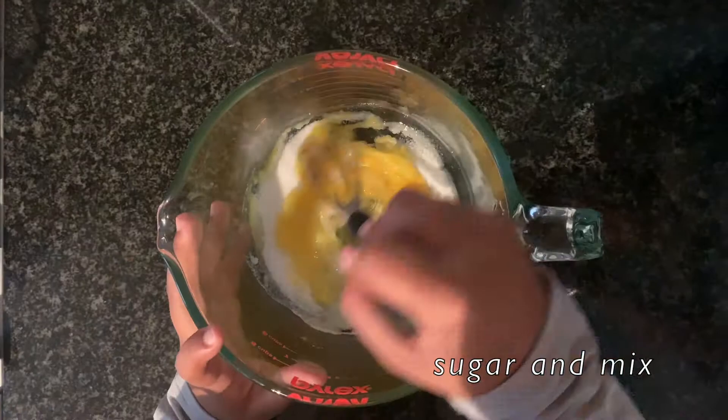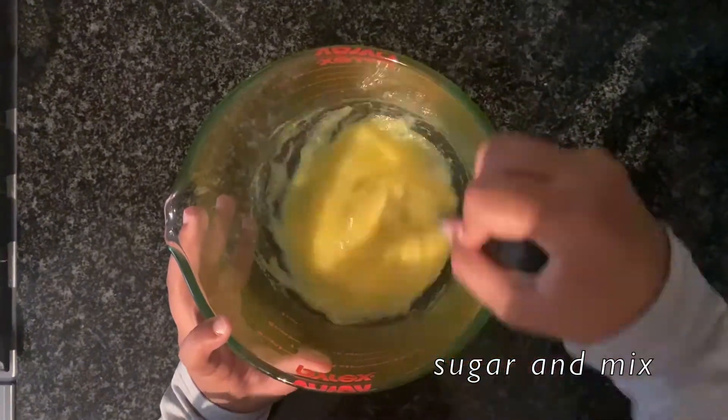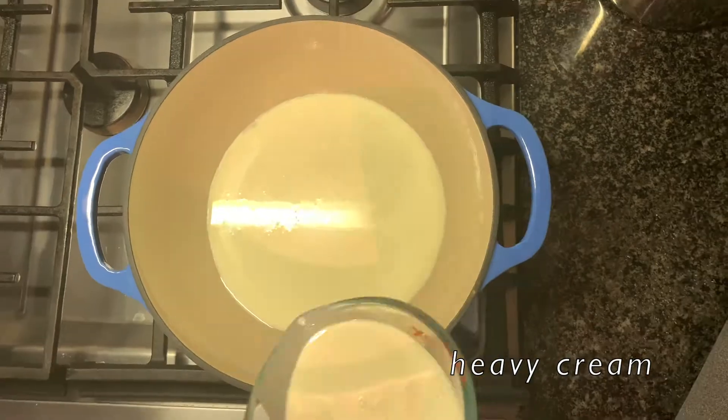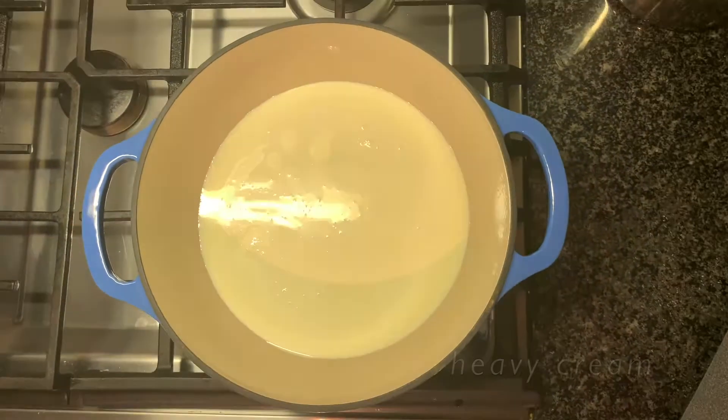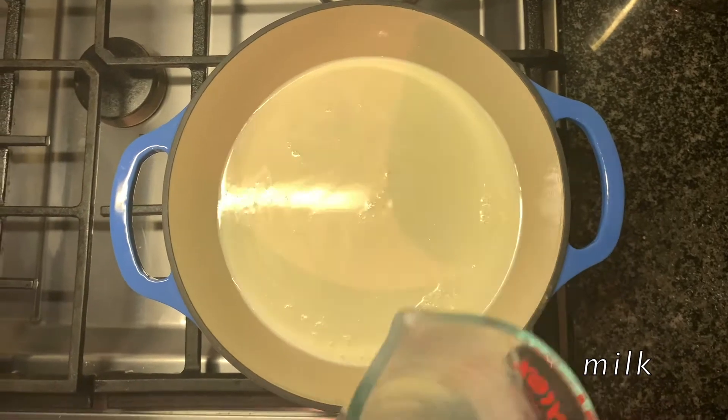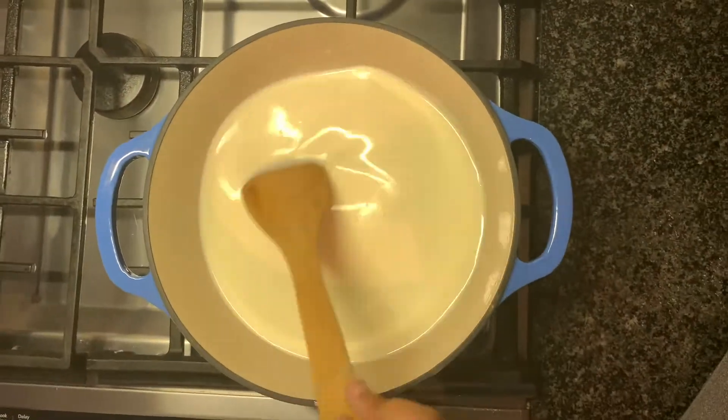sugar and whisk until it is well combined and a nice creamy consistency. All right, let's heat up heavy cream and milk in the large pot and stir with the wooden spoon.